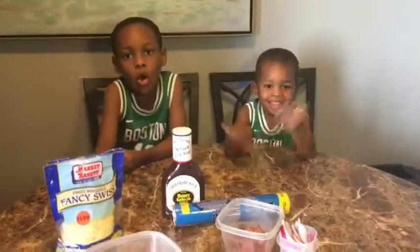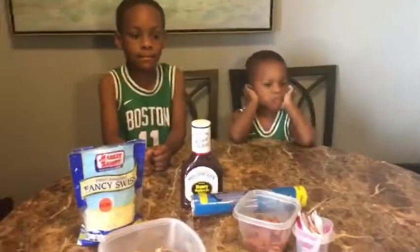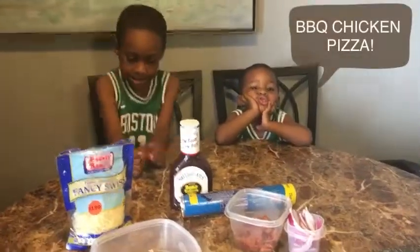What's poppin' Leek Squad! This week we're Leek and we're back with another episode. What are we doing today guys? We are making a barbecue pizza. Barbecue pizza? Let's get it!